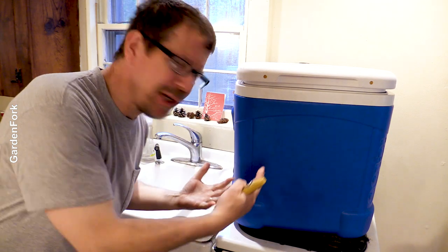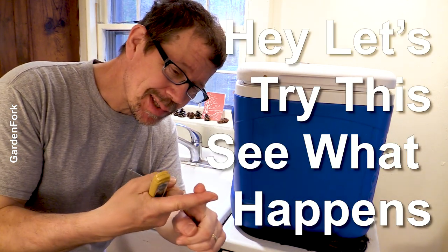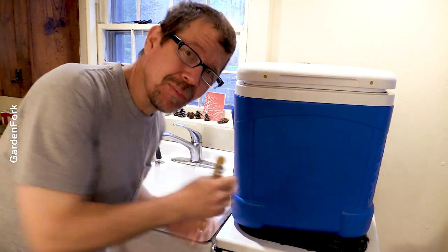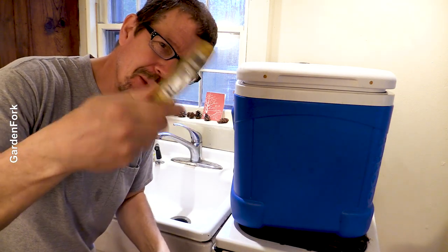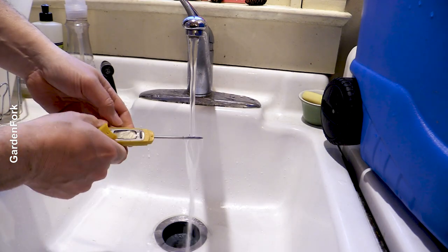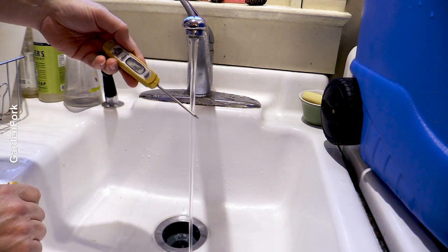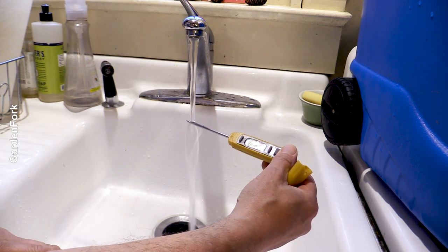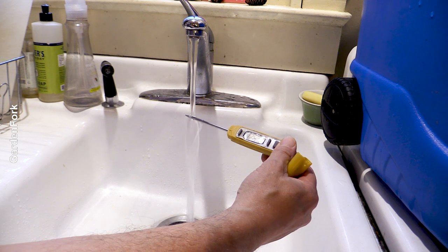You don't need to use this big of a cooler. GardenFork is all about: hey, let's try this and see what happens, and use what you got. This is what we got, so that's what we're using. And I've got a thermometer to see how hot the water comes out of the tap. Medium rare is what, 130 degrees? This is reading 128... maybe it'll kick up a little bit, 127, 126.